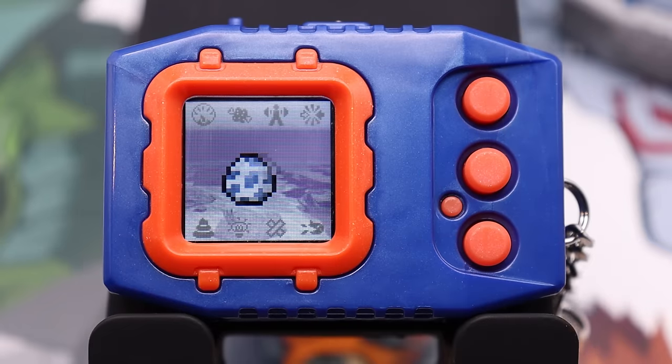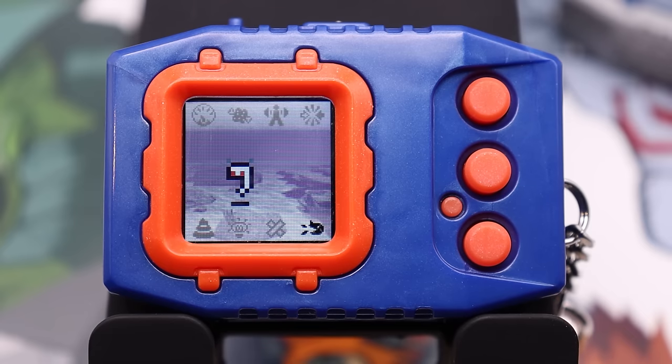A free boost to power is definitely something you want because battles can be difficult as you raise your Digimon, so make sure to do the shaking. I definitely shook way more than 100 times, but that is all right because more than 100 is still 100. We are met with our new little baby here — this is Pitchmon. Let's go ahead and talk about what we're going to do now that it has hatched.